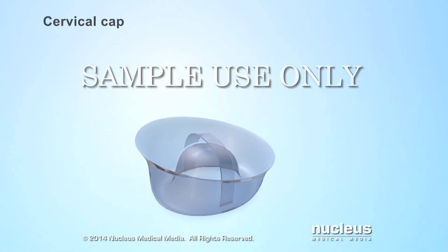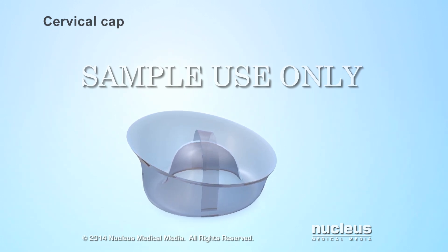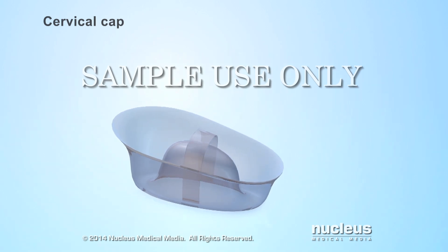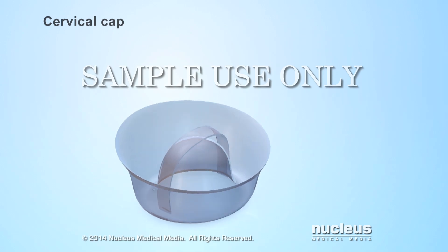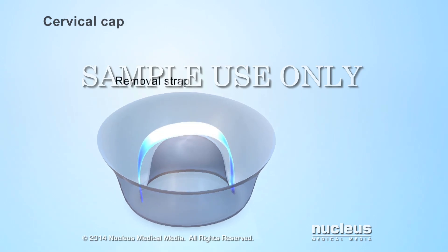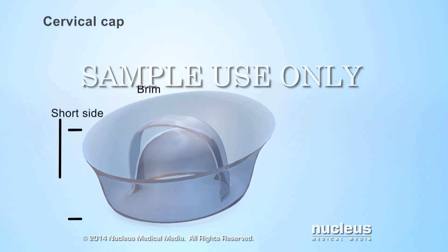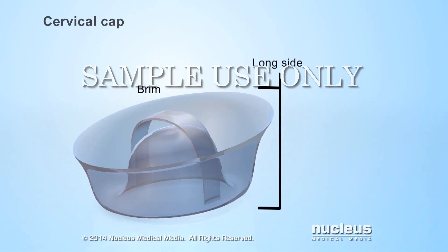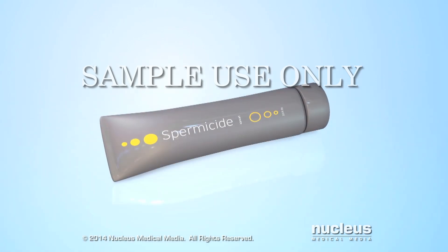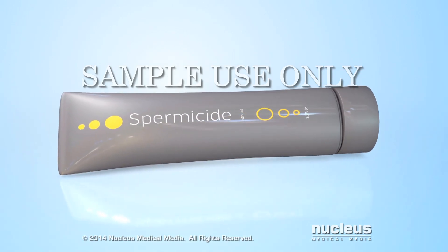A cervical cap is a form of birth control or contraception. It's a temporary and reusable device women can use to prevent pregnancy. Made of a flexible rubber, the cervical cap is shaped like a sailor's hat. It has a dome with a removal strap on top of it. The brim surrounding the dome has a short side and a long side. A cervical cap should be used with a substance that kills sperm, called spermicide, to increase its effectiveness.